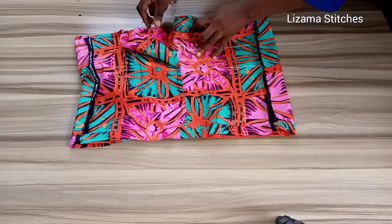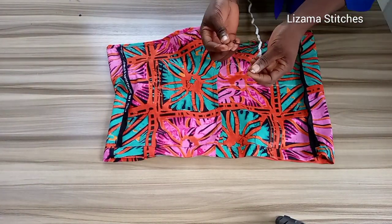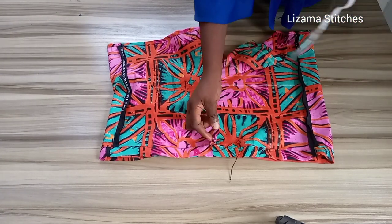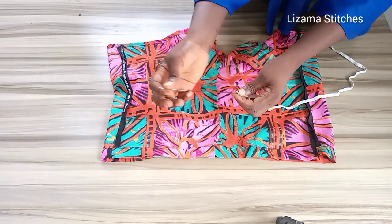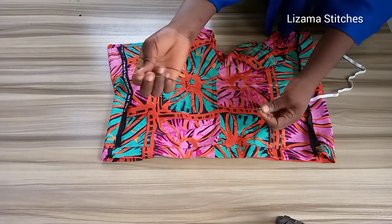After sewing, I've finished. Now I'm going to fix in my elastic into the casing. I have a hole here which I'm going to use to fix it. This is my needle and thread — I'm going to use it to push the elastic into the casing.